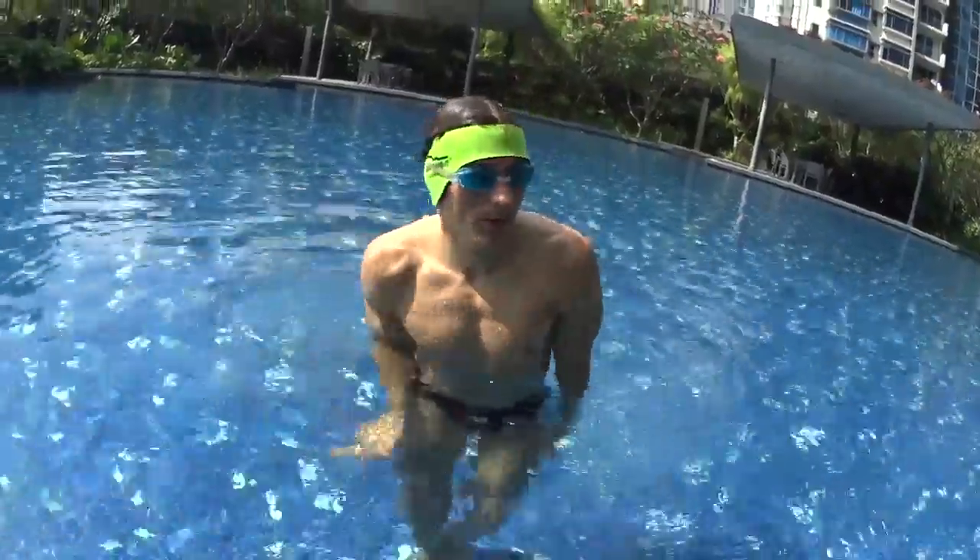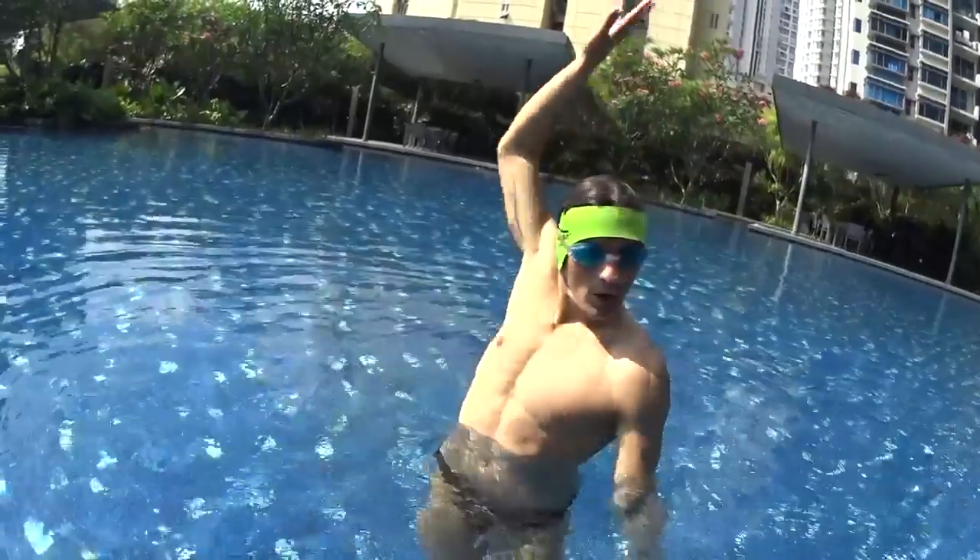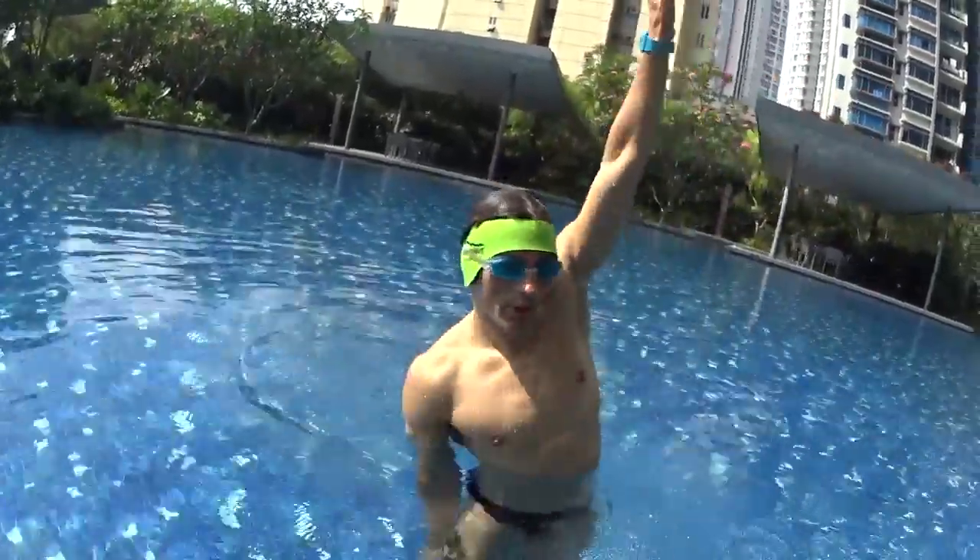The amplitude needs to be as big as when one hand is far away behind your head touching the water, the other one needs to be far away on just the side of your legs.